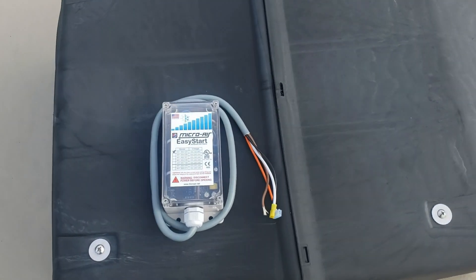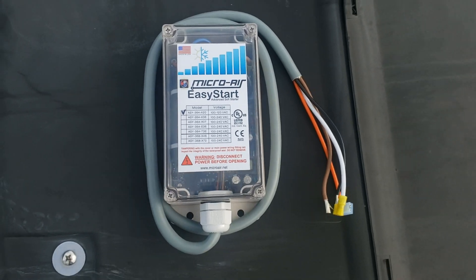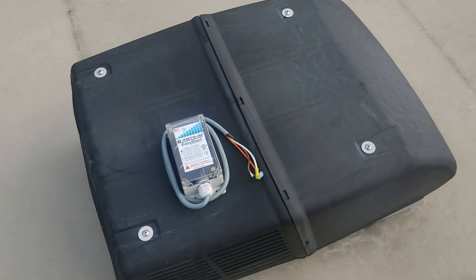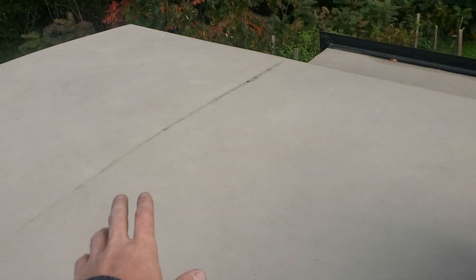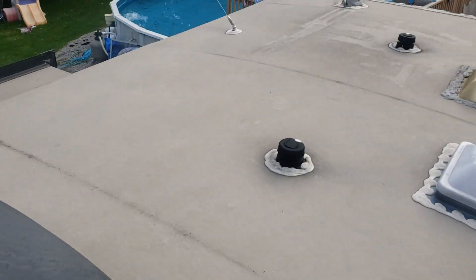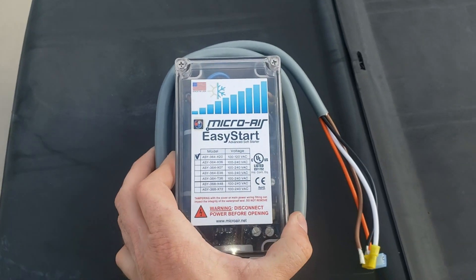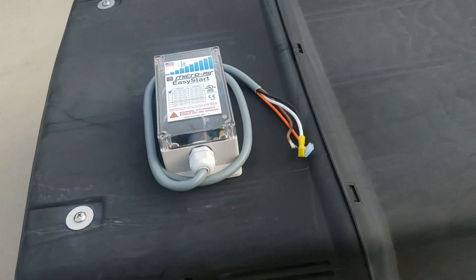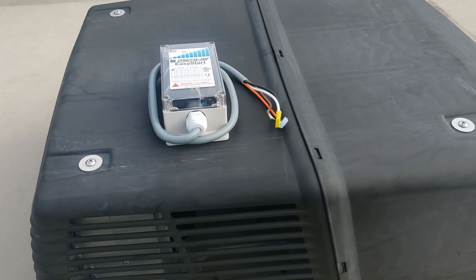Hey guys, it's Going Off Grid and today we've got the Micro Air EasyStart that we're going to be installing on this 15,000 BTU air conditioner on the roof of my RV. There are also going to be solar panels all over this thing powering this air conditioner. This works with air conditioners and heat pumps, so if you have an AC that runs in reverse as a heat pump, let's get to it and start installing.